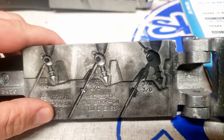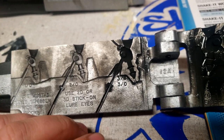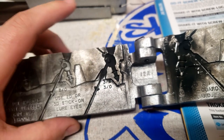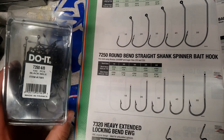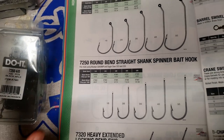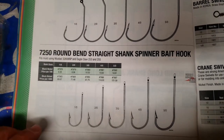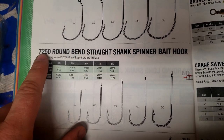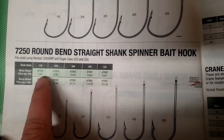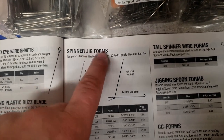I only used it in three-eighths. They have a smaller size with eighth, quarter, and three-eighths, and a larger size — half, three-quarter, and an ounce — but I only made a spinnerbait out of the three-eighths. For hooks, I usually use a size 4 on all my spinnerbaits. For really small ones I'll go size 2 or 3, but mostly I love the size 4 — VMC 7250 straight shank spinnerbait hooks. You get a hundred for thirteen bucks, which is a great deal.